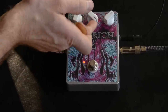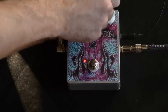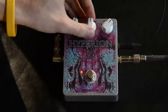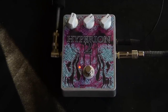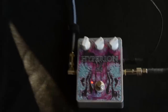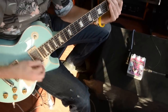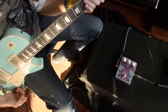And then with the oscillation knob... And there you go. That's a quick little overview of the cool Hyperion II.